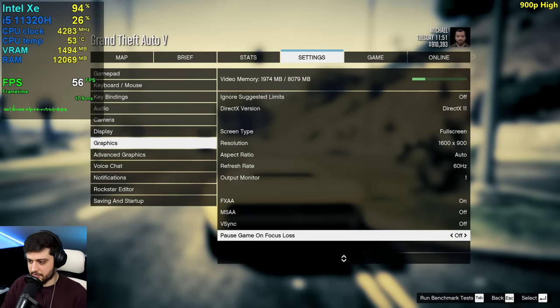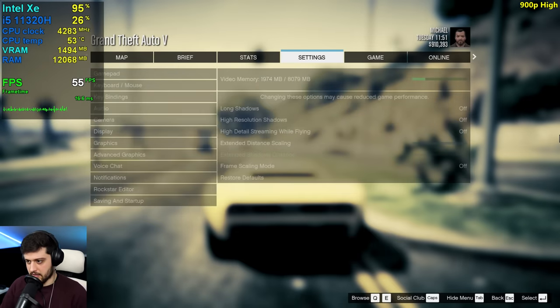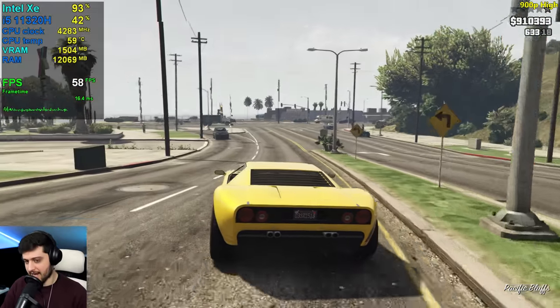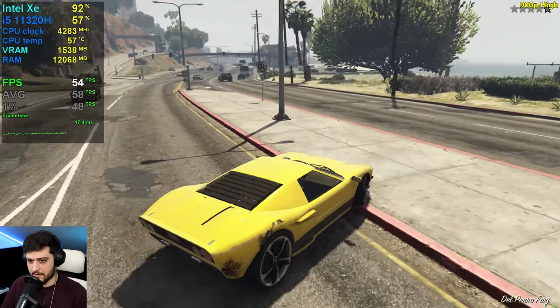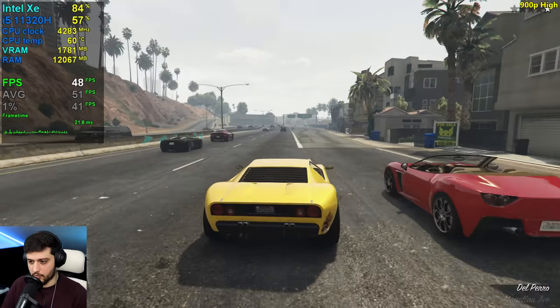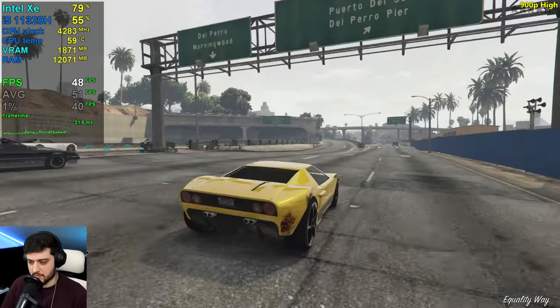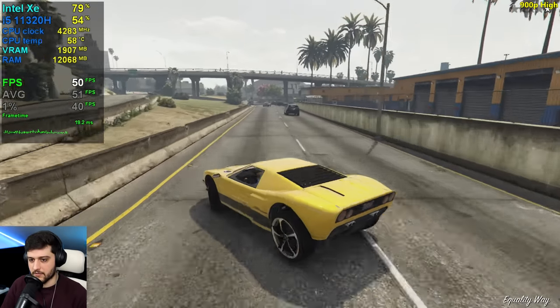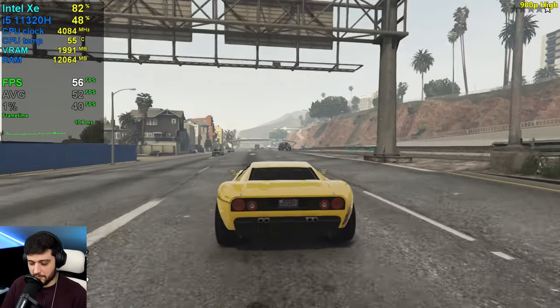Let's try it out at 1600 by 900 next with high settings. Now we're seeing it in the 60s — that's a noticeable difference. It wasn't really that noticeable on normal settings, but now I can clearly tell the difference just by moving the mouse around. It feels a little bit better, although we're in the 50s now, still far from perfect.